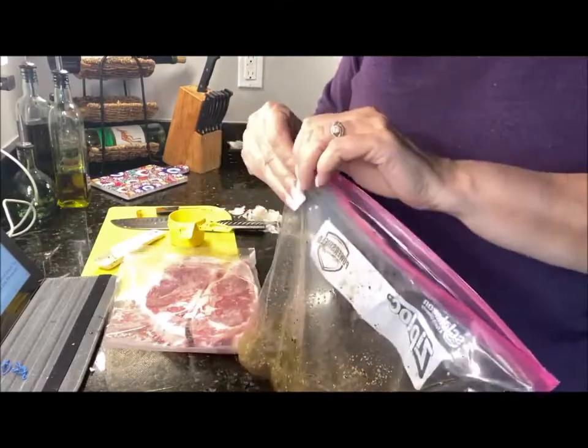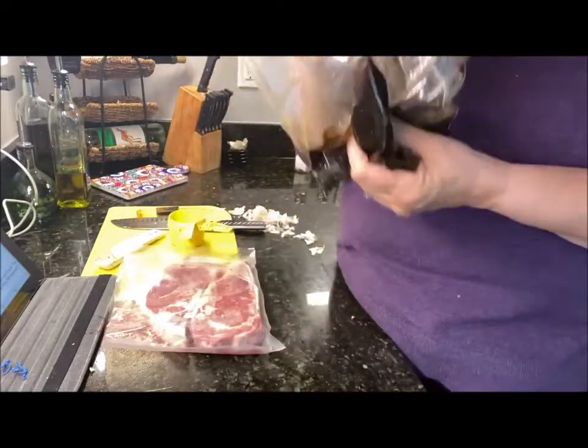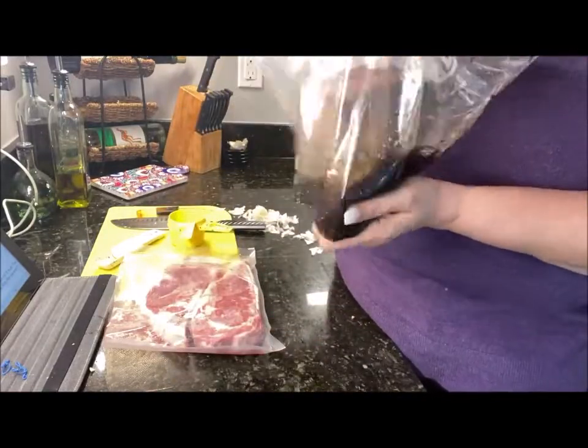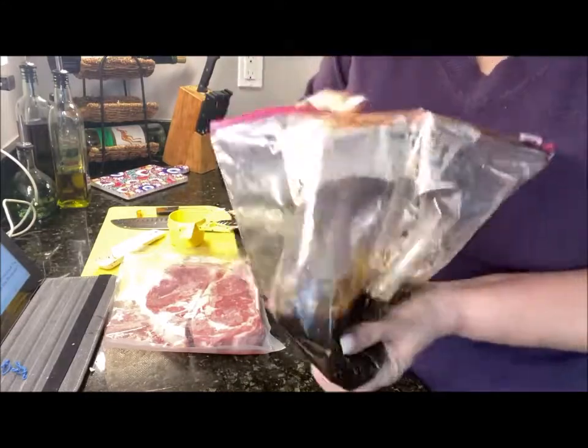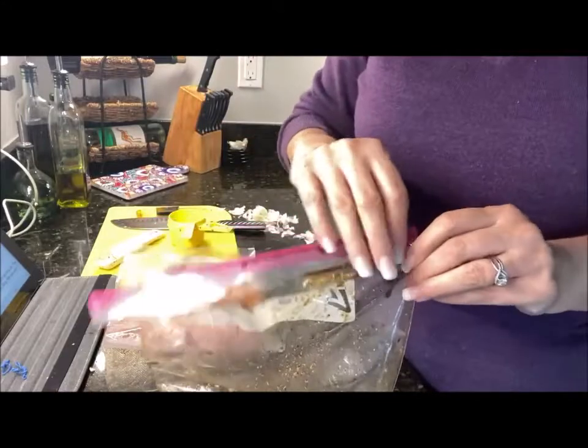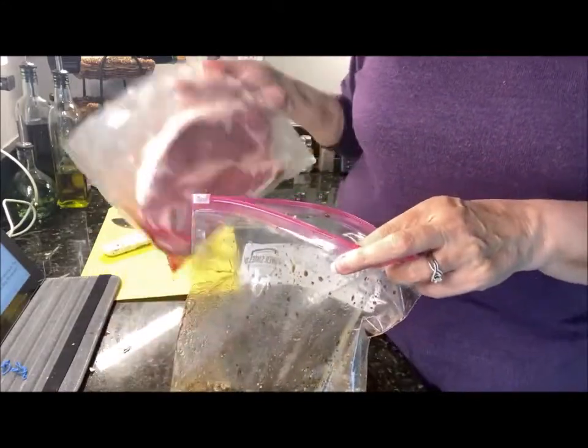I just made a marinade — this is the same marinade they use at Morton's Steakhouse. Shawn and I just dearly loved it, so we decided to have steaks on the grill.